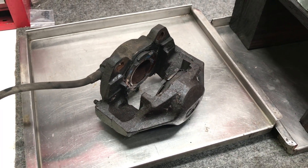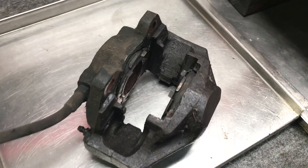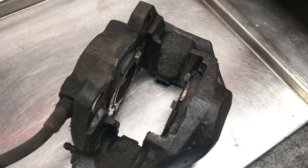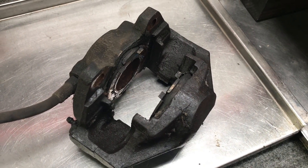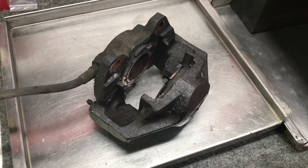I've got this old caliper on the bench today, and I have one of the pistons just totally stuck — it won't move, even with a big pair of channel lock pliers. You may consider throwing this away or turning it in on a core charge for a rebuilt caliper, but you might want to do something else.